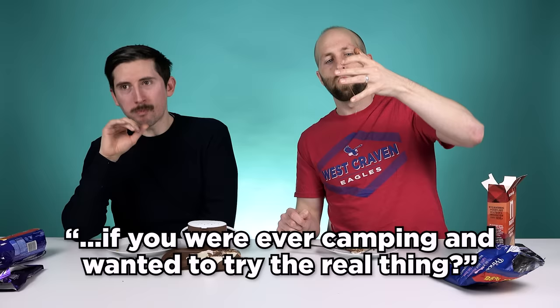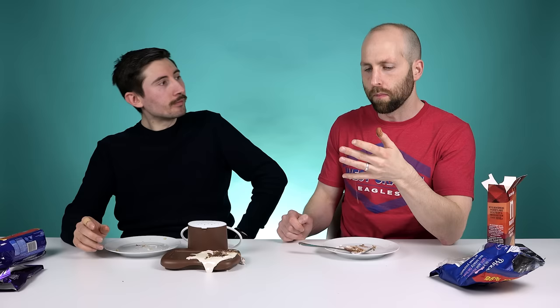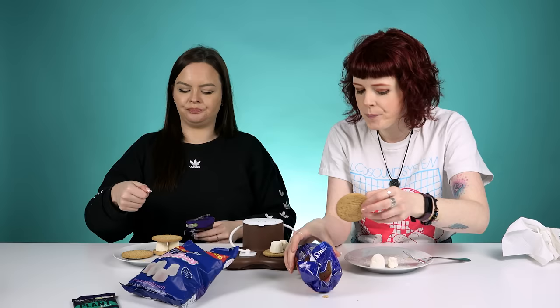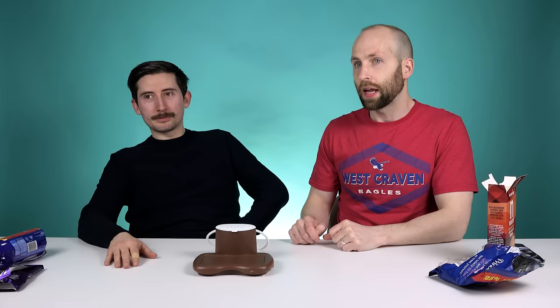Does it make you want to try a s'more if you're ever camping or want to try the real thing? It makes me want to go camping. It makes me want to reconnect with my dad, John S'more. In America, when they make these, don't they make them around the campfire? They stick the marshmallows on a skewer, and when they're nice and sticky, they encase them in two biscuits and pull it off the stick. So it's not fully authentic — it's like the millennial version. In the words of Brittany S. Pierce, give me, give me s'mores!